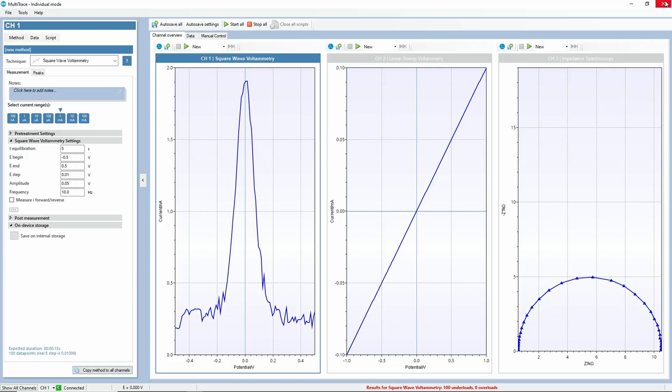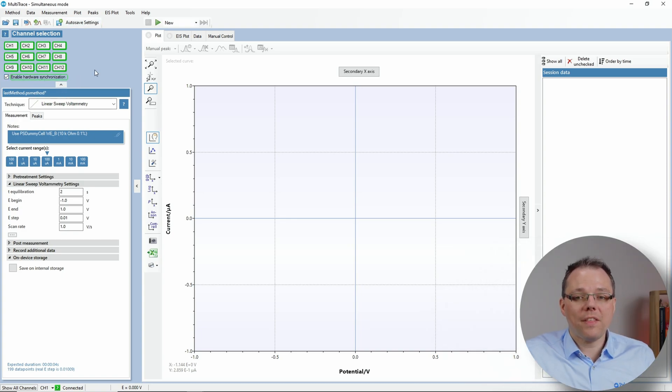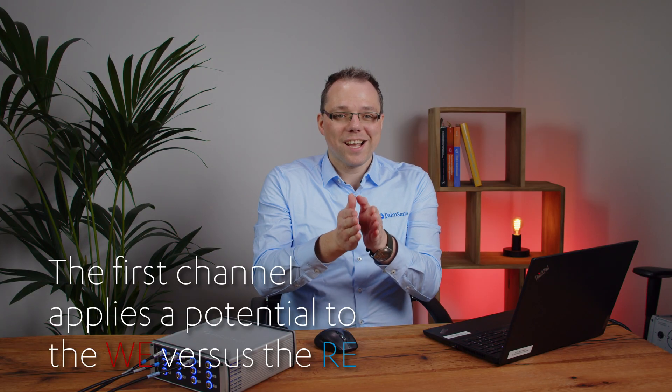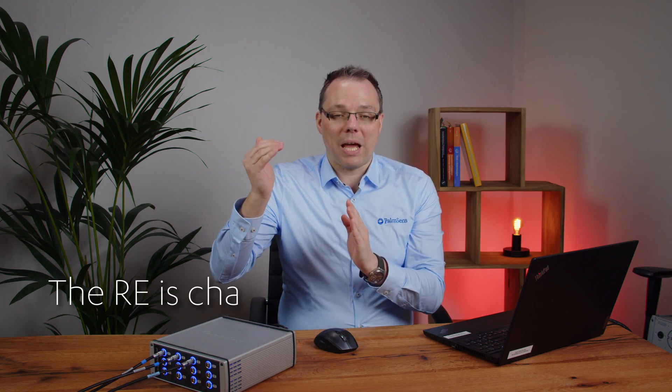For the other channels, you take the counter electrode and the reference electrode from the same channel and short-circuit them. You then go to the simultaneous mode of PalmSens Trace and activate the hardware synchronization at the top left where the channel selection is. What then happens is: the first channel applies a potential to the working electrode relative to the reference electrode. The key point — which is a bit difficult for electrochemists — is that the working electrode is actually on ground; it's the reference electrode that changes the potential.